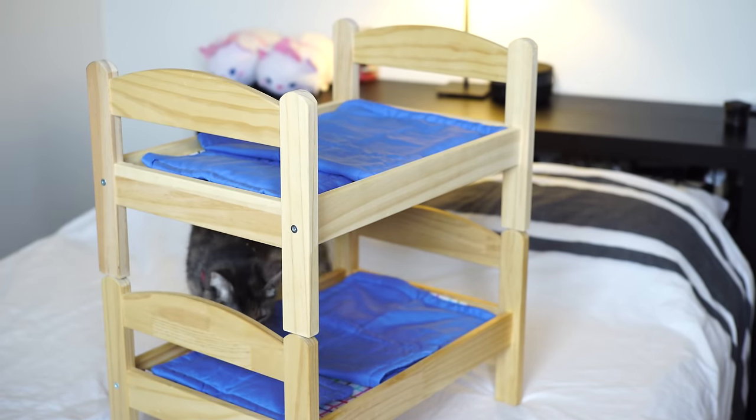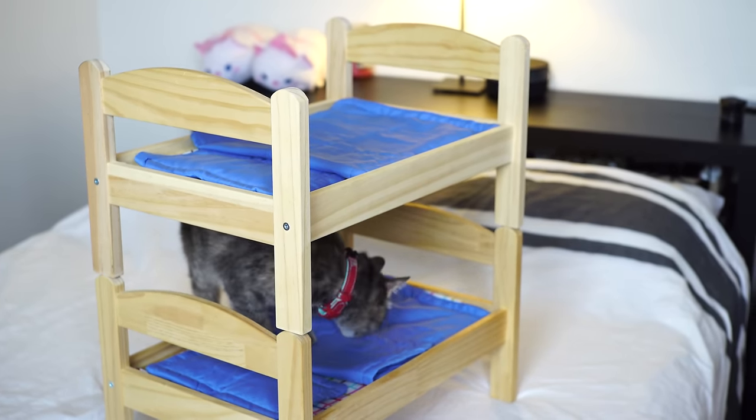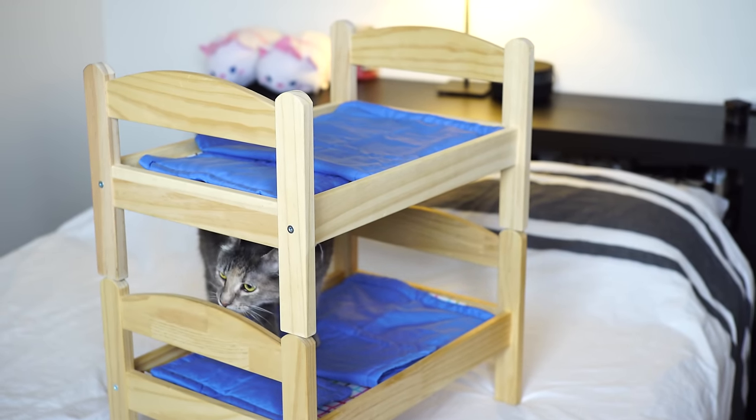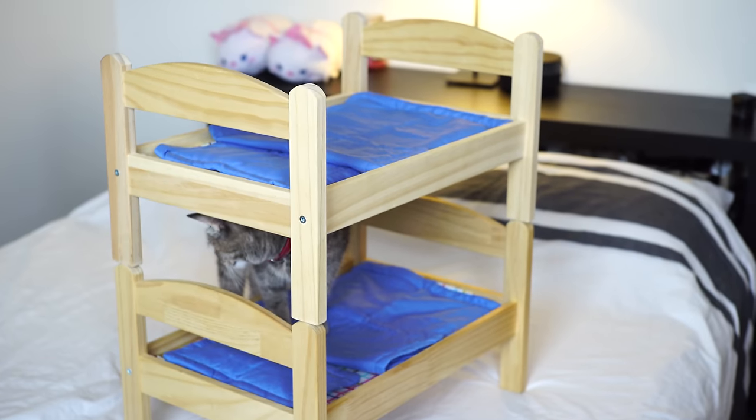Hey guys, in today's video we're going to show you a quick, easy way to modify some doll beds from Ikea into an awesome bunk bed for your cats. We'll include a link in the description to the Ikea website where you can order these, or if you live near an Ikea store, you can find them in the kids section.